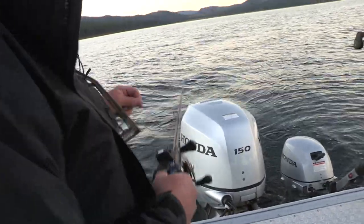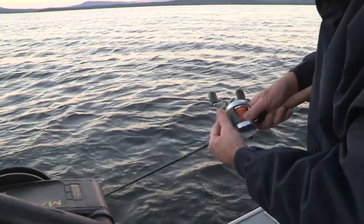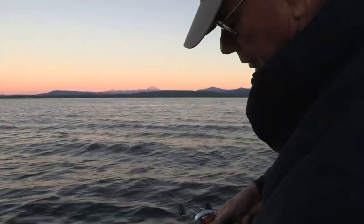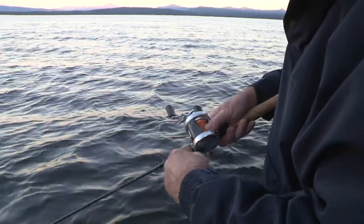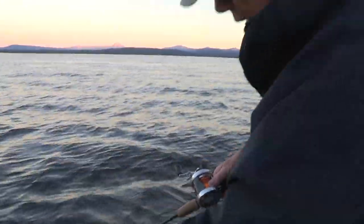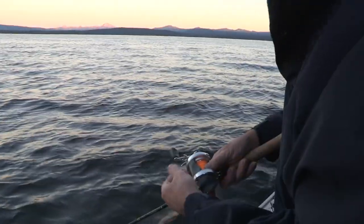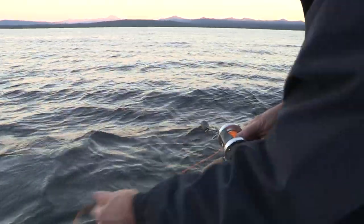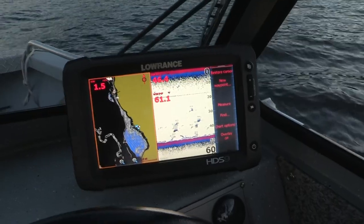We're going to set back 80 feet to start. If the lake calms down, we'll go back a little further. I've got a half a color of lead core on the end of 100 feet of floating fly line — that's where the lead core begins. With half a color out, it'll run the fly anywhere from two to five feet below the surface depending on the speed of the boat. We'll be able to track where the fly is based on where we see the floating line out behind the boat.